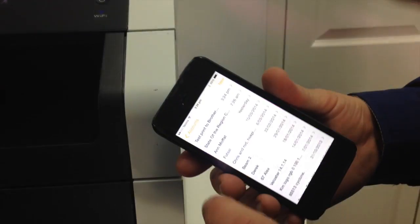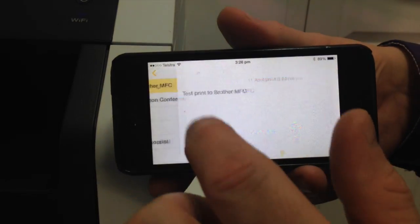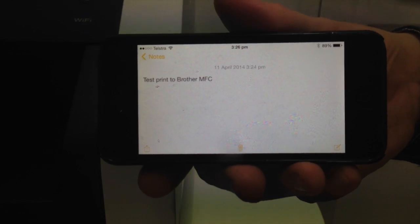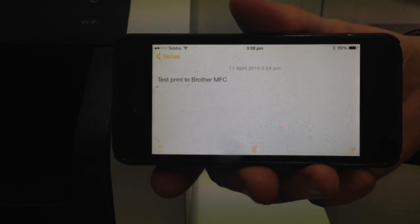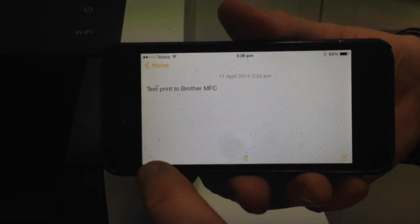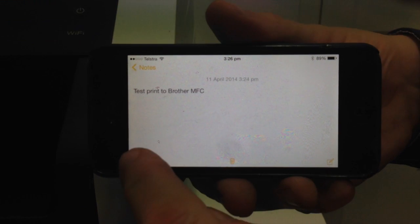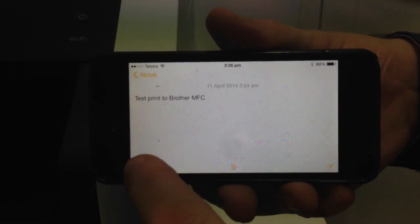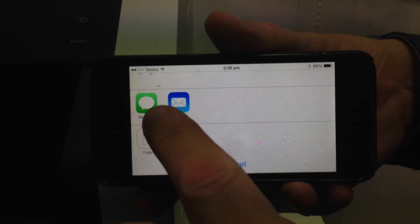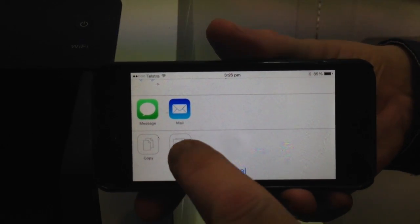I'm just going to go into my Notes. I'm going to pick up one of my notes, and once you've got the document, photo, or whatever it is that you want to print ready, it will usually have a little button at the bottom left corner — the square with the arrow on it. If you select that, you get options for message or mail, but there's also a print option there.